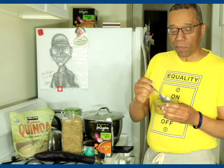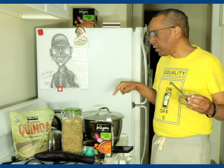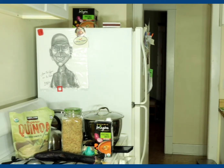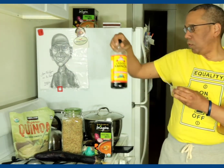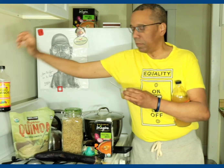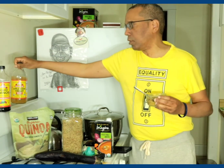Mmm, yummy! I also remember I added two tablespoons of aminos and two tablespoons of apple cider vinegar.